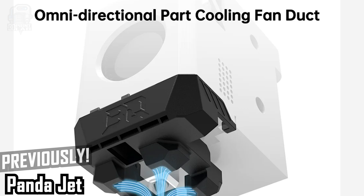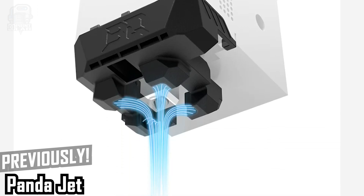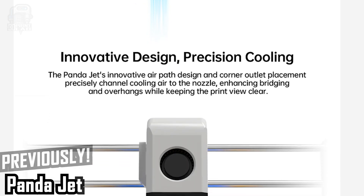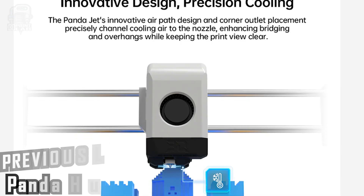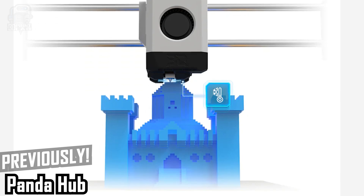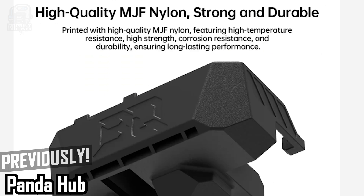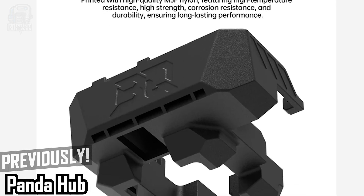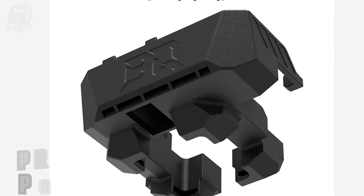Another big upgrade to the inside was the Panda Jet cooling fan duct, and it's been a really cool addition to my setup. I didn't have any cooling problems before this, but I can definitely feel the air coming out on both sides instead of just the default one side, and that's got to be a good thing for filaments that need quick cooling.